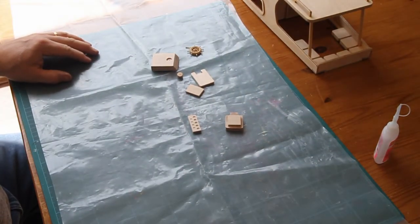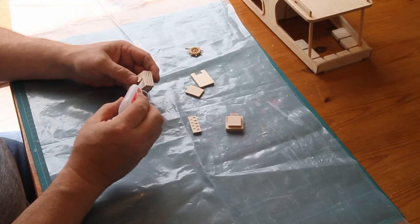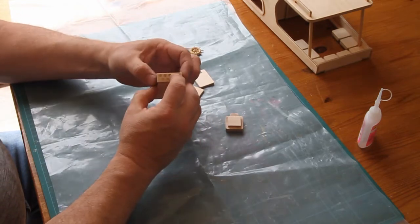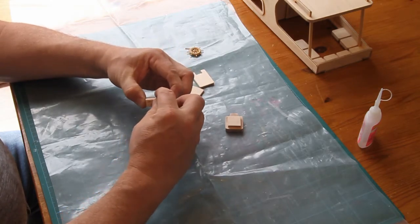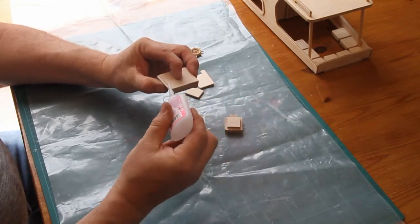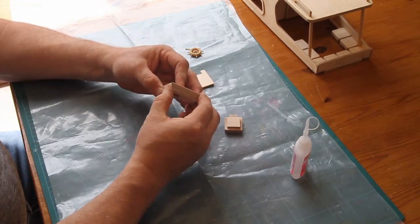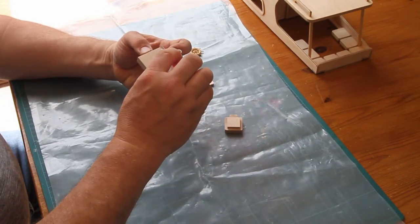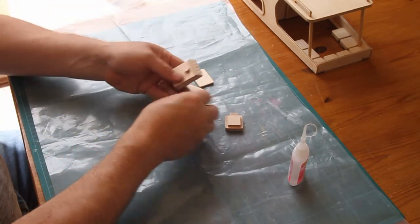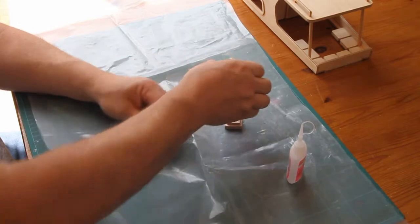And now we'll assemble the control panel and the captain's chair — control panel first. Three parts to it. Put the little boss in there and tack it in. Then the instruments — line that very carefully so it doesn't overhang the back, otherwise it won't fit properly. The wheel is held on by a brass pin. It's probably best to put this on after you've varnished the wheel.